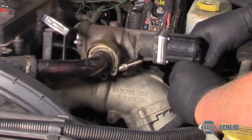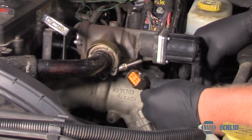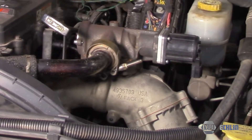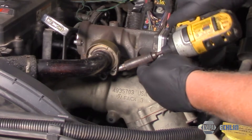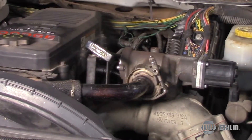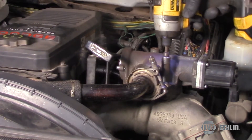First things first, simply pinch the electrical connector lock and release the electrical connector. Now I'm going to take an 11 millimeter socket and loosen the clamp here. And now I will take a 10 millimeter socket — there are four mounting bolts that hold this in place.